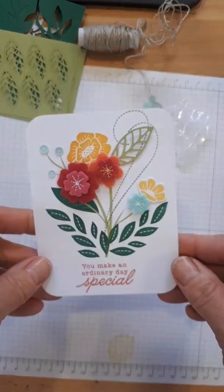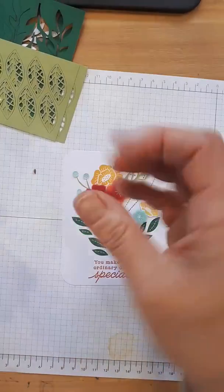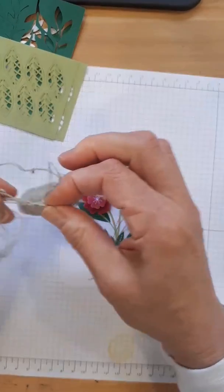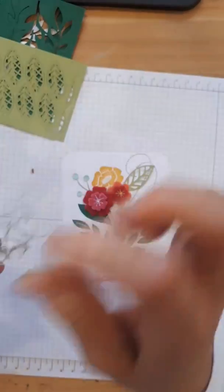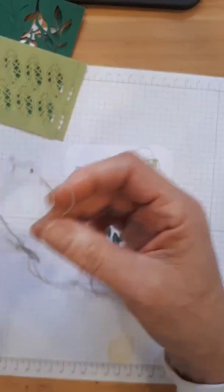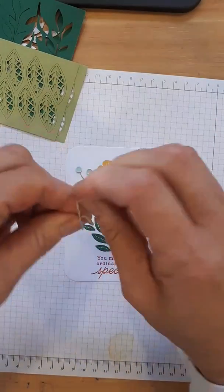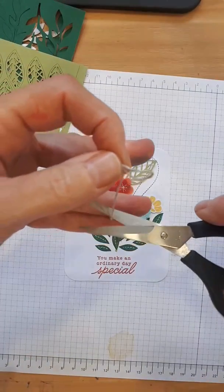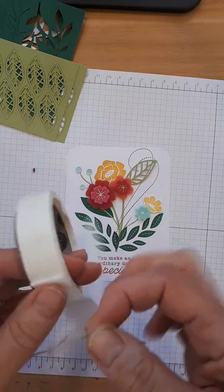Now I realize we need a bow — and I should have put this on the card first. Every mistake I make is a teaching opportunity. I don't cut the linen thread; I make a loop and then pull the little end — now we're good to go. I've lost my ribbon scissors again. Shove the bow on the glue dot, then use a pokey tool to pick it up and place it. I'm going to pop this panel up on the card using dimensionals — one in each corner and one in the middle.